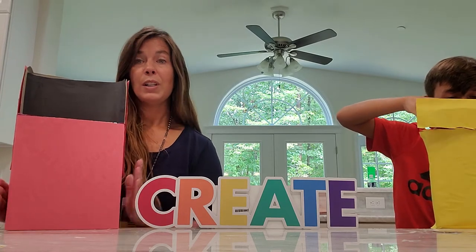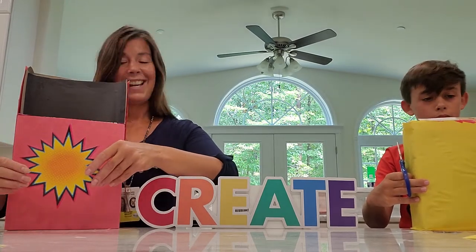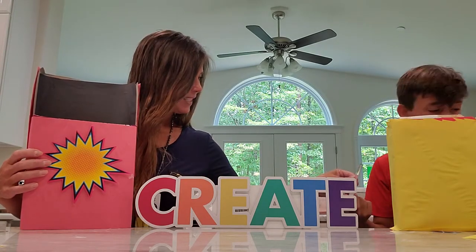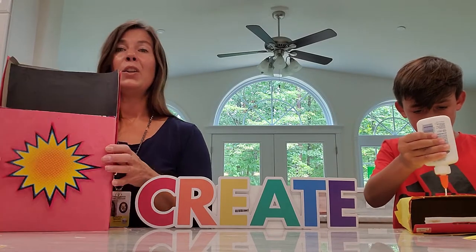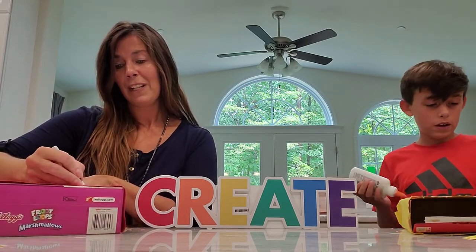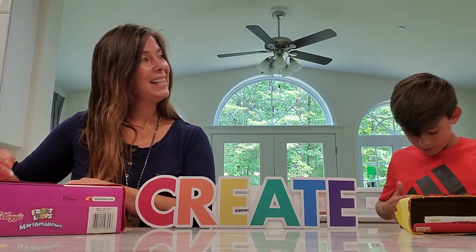We're going to take some time to decorate the boxes as well. You can find things around your house — I found something fun and colorful in my classroom. Chase found a Pokemon card he wanted to put on the front of his box. His character's name is Manectric. Make sure you let the glue dry — it wasn't dry yet, so I'm going to lay it flat. Give it about two minutes, depending on how much glue you use.